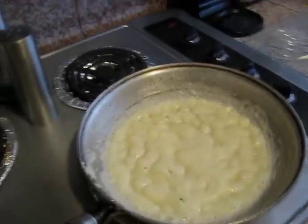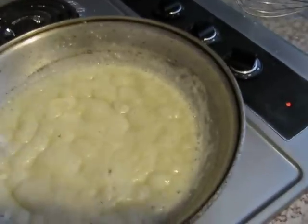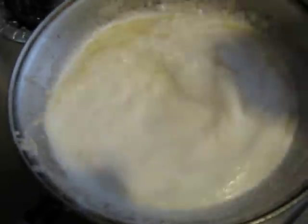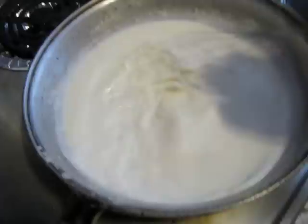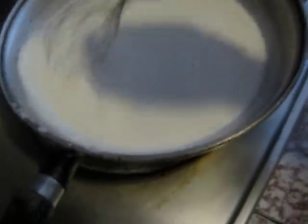I usually use six cheeses. I do use half and half or a heavy whipping cream. I'm going to put that in there like that. And the trick to this, so you don't lump up, is to keep stirring it. And if you've got it to the right consistency, it will thicken up just a bit. You can see how in the corners there it's starting to thick up for me.